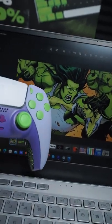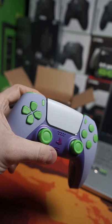It kind of matches actually the shirt color — the light purple does. And the rest is kind of like Hulk themed. But this turned out really sweet.